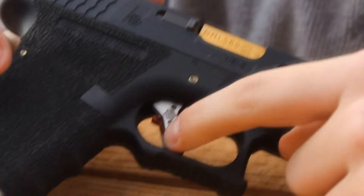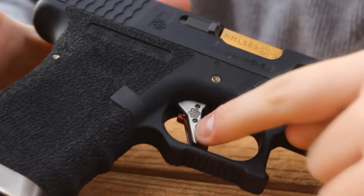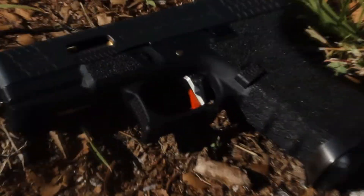The trigger is a really smooth, really nice upgraded trigger. It's got a red safety bar and a silver trigger — very nice, I really like it.